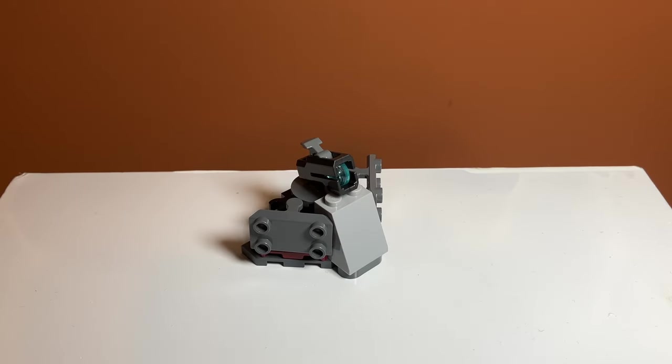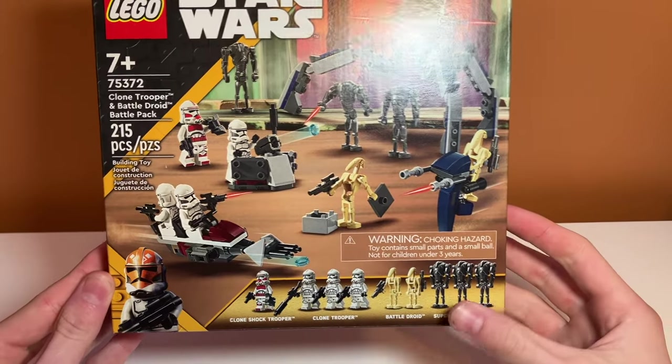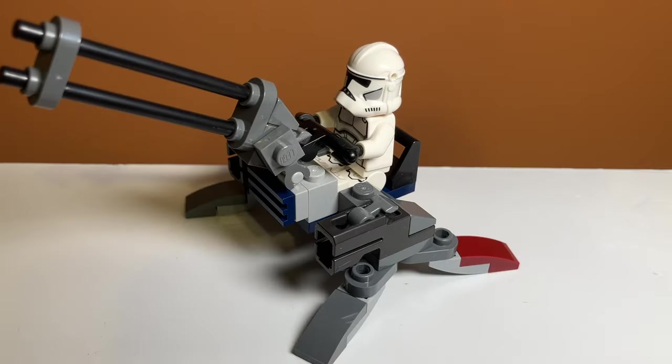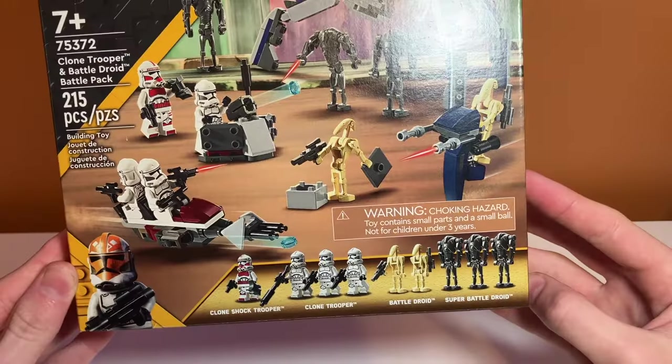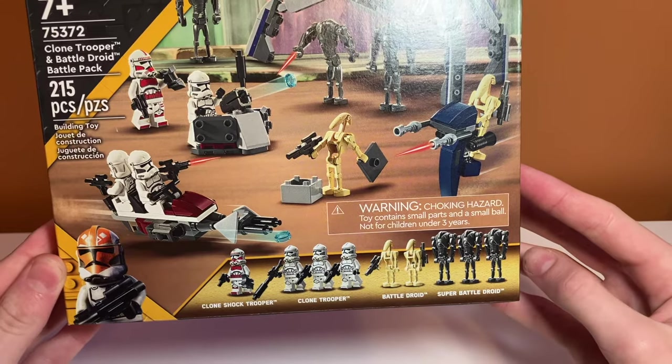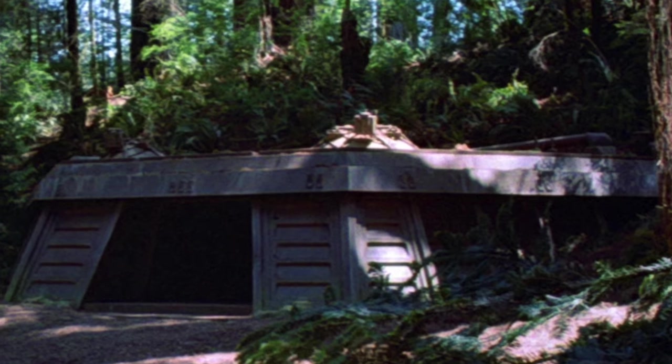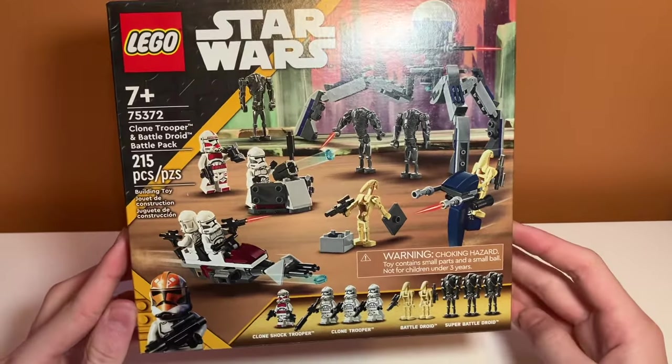There are also some stud shooters on the sides just to add some extra detail — they don't actually fire, I just needed to put something there and I think they look okay. It does have some feet as well. I'm pretty happy with this build; I think it looks a lot better than the turret included in the set. Let's move on to the next build.